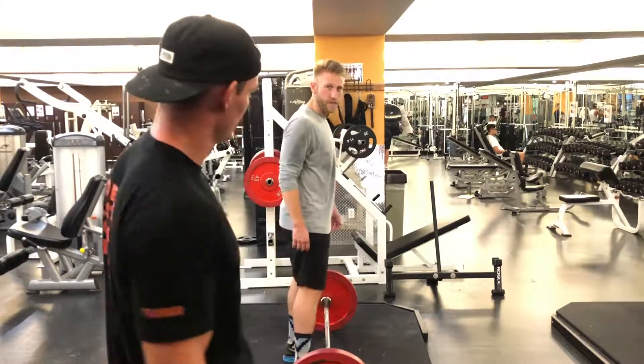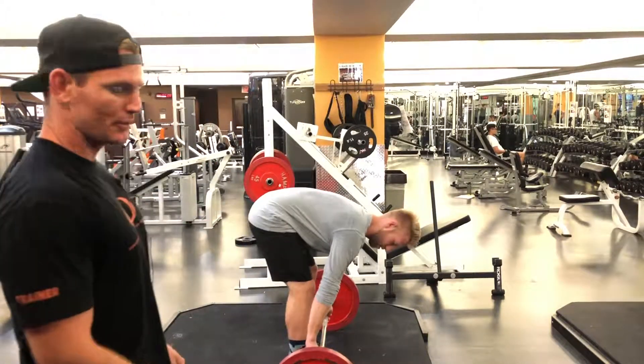So Carter's going to demonstrate the correct form with the proper pelvic tuck.